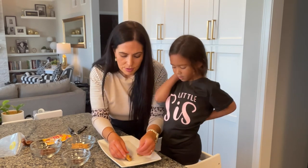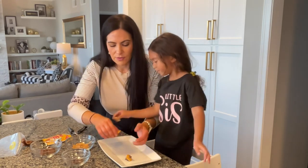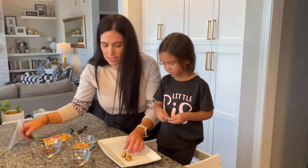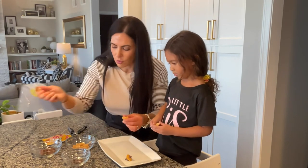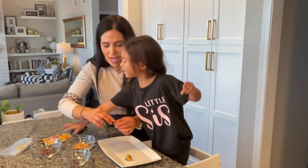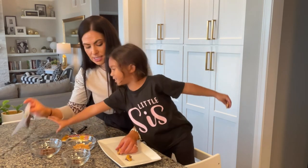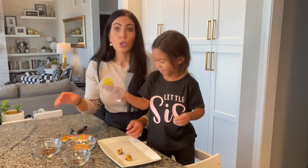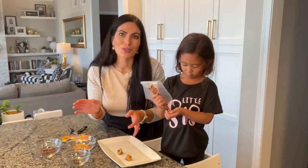We're using 12 of each and we're going to make 12 of these so we can send them in Skye's lunch this week. But these are also so adorable for your Thanksgiving table — you can put them in a candy dish or lay them around your pies and it looks super cute.